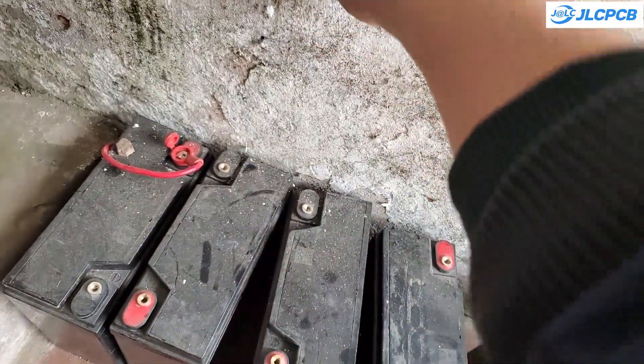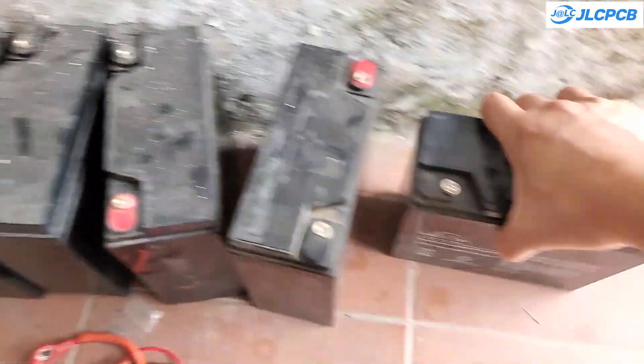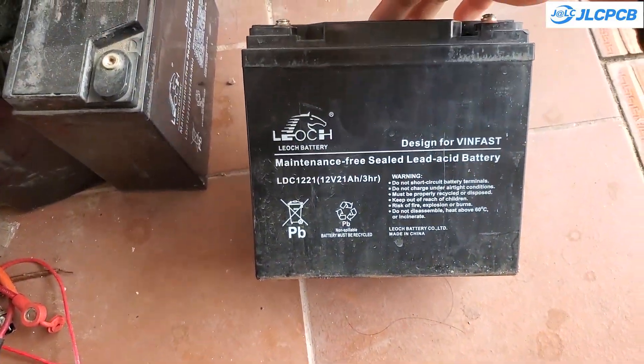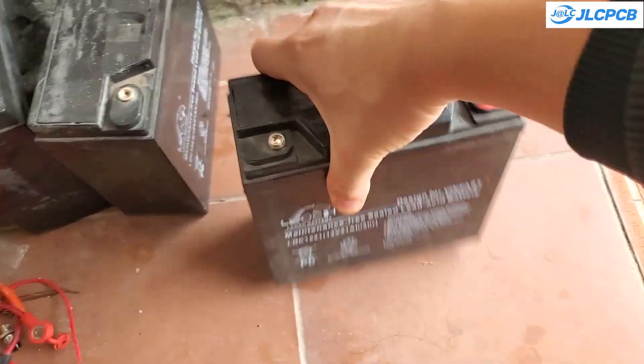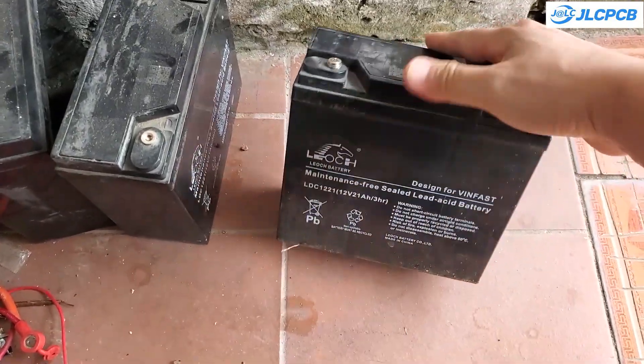Hello everyone. I recently replaced the lead acid battery in my electric bike with a lithium battery. These are the five lead acid batteries I removed from my old bike. They have been in use for two years and can only store a very limited amount of electricity.